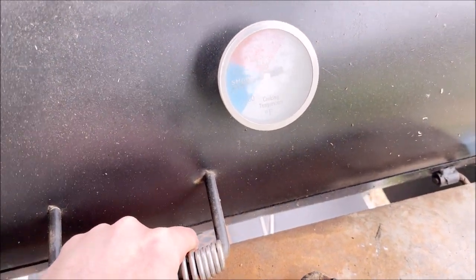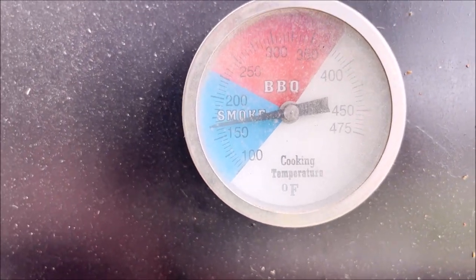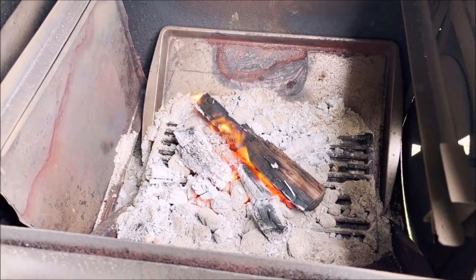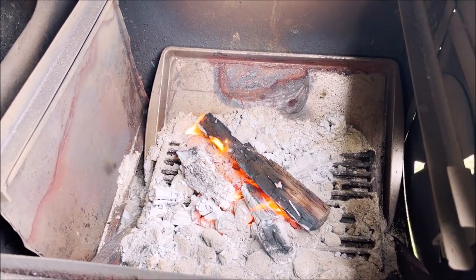We're about two and a half hours in. As you can see, just sitting right above 150 to 160 mark, but not too hot. Let's see how our fire's doing — it's been pretty consistent. And that's about all the logs we need in there at once to keep this temp.